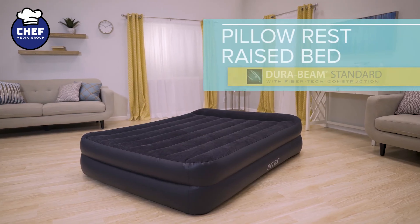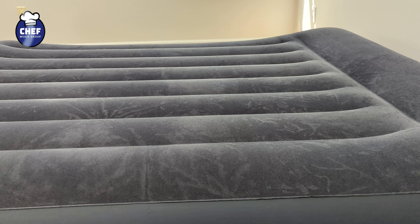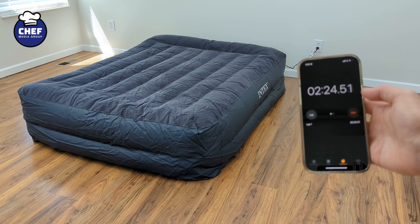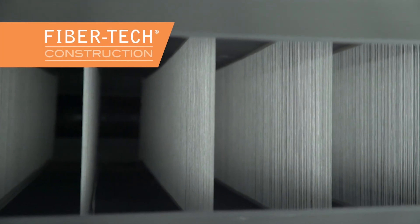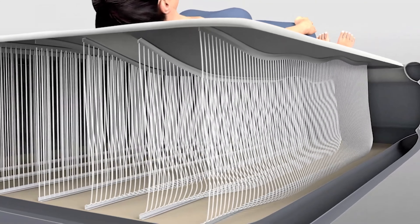Next, we have the Intex Derby Plus Pillow Rest Air Mattress. Available in twin and queen sizes, this waterproof bed features a velvet top for enhanced comfort and support. With the built-in air pump and pillow for added convenience, it also comes with a 180-day warranty. The FiberTech construction enhances durability and comfortability and prevents dipping in bed.